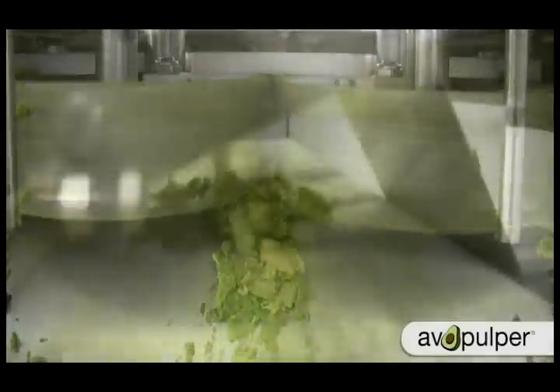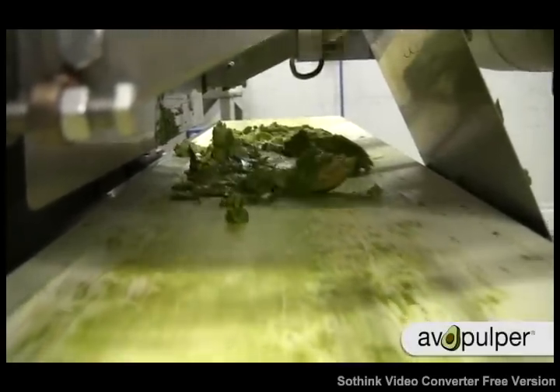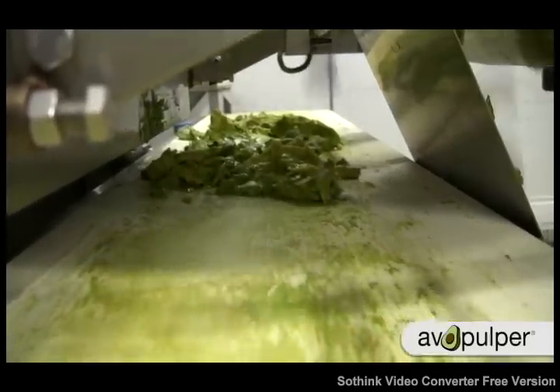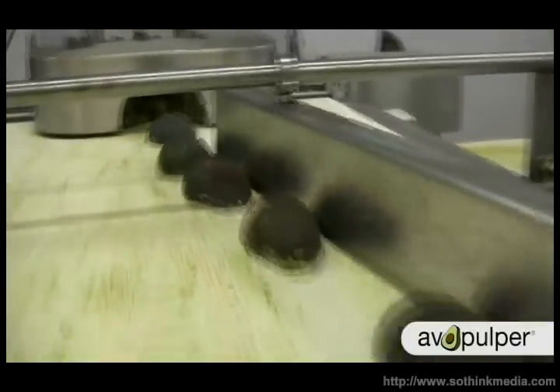Our machine can produce up to five million pounds of pulp in a single year. The machine produces 1,000 pounds per hour and, depending on how you want to run the equipment, it can be run with two or three employees.